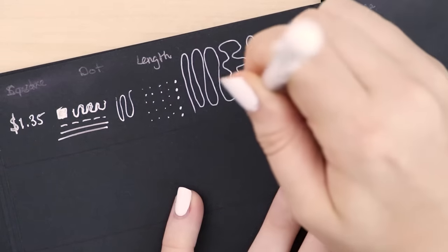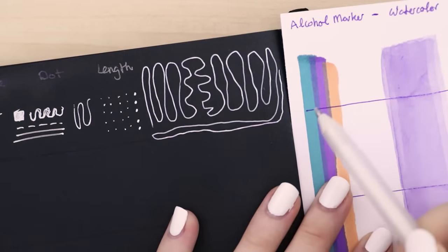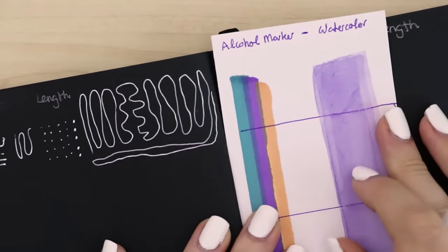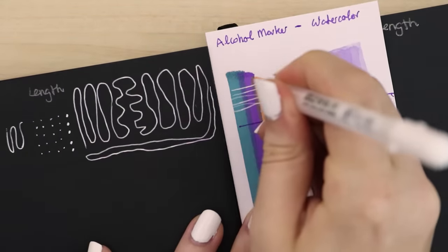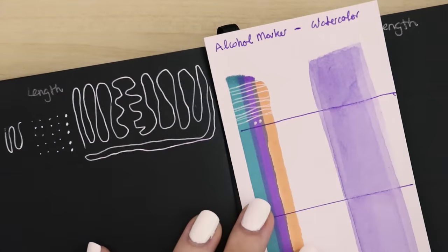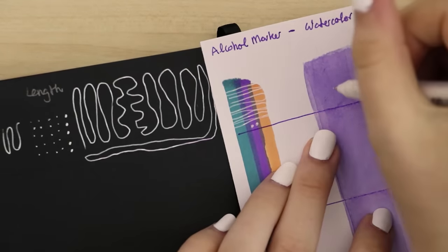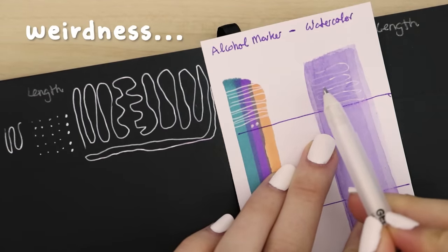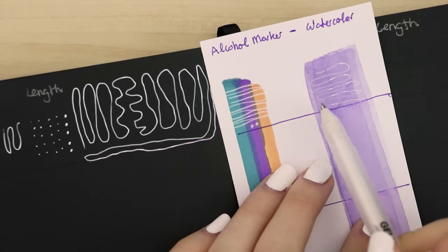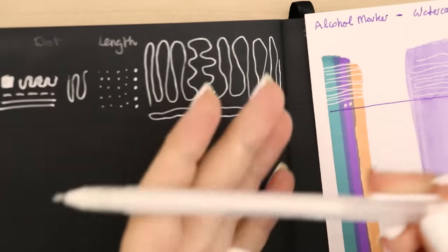I'd say it passes that test pretty good. My last two tests: it has to go over an alcohol-based marker and watercolor. It's not as opaque on top of the marker but there is definitely some ghosting of the colors through. On the watercolor they're pretty similar — I'm seeing some weirdness where it's not drawing as opaque in other spots. So that's interesting.